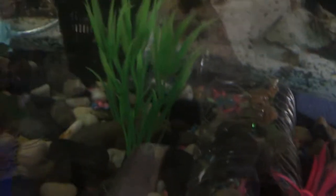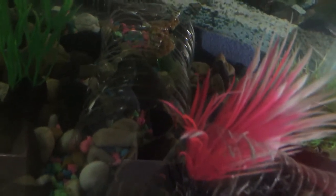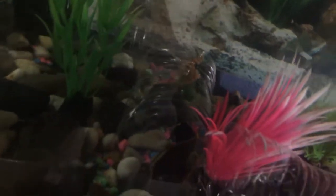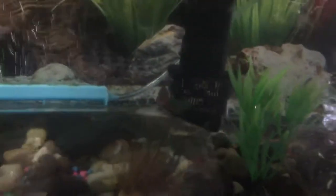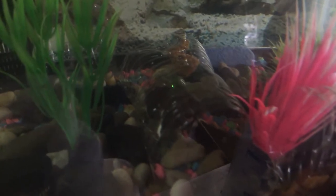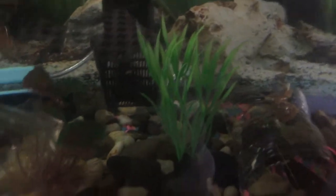I want to get a good shot of him — okay, he's poking his head out. I put these bottles in here as an experiment for hiding spots, because I didn't want dark PVC — if you have dark PVC you can't really see them. There he is, guys! Took a minute in this video to get to him. Brand new fish, just got the second one today, got the first one two days ago.